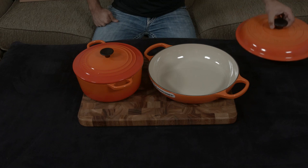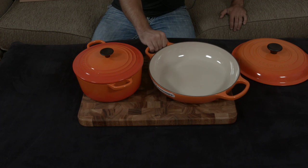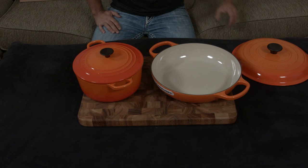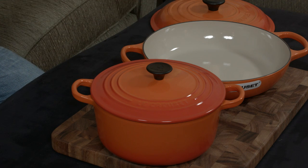Another reason I really like the brazier — and why it might be a good choice if you're getting just one — is that you can also use it as a sauté pan on your stovetop. It works as a cast iron enamel pan, and you can sear a lot more things at once compared to the Dutch oven.